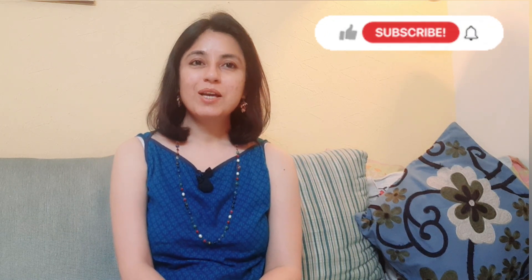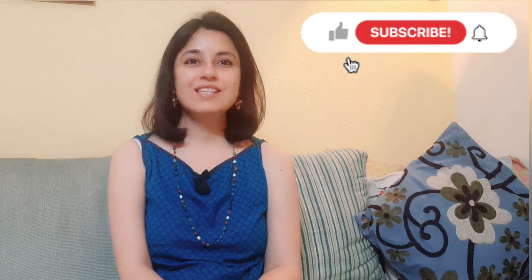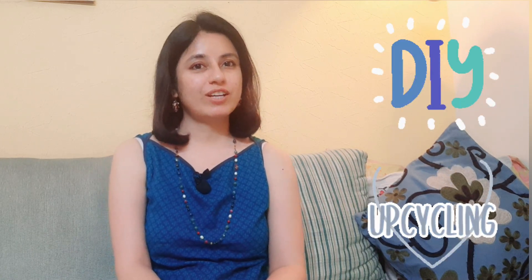Hi guys, hope you all are safe and sound at your homes. Please like, share and subscribe to my channel so you will know what we are going to do in this introduction. Yes, we are going to make a DIY project. So, let's do it yourself.